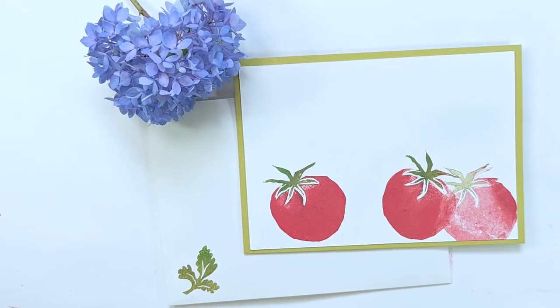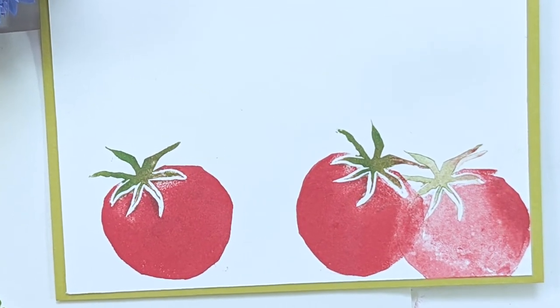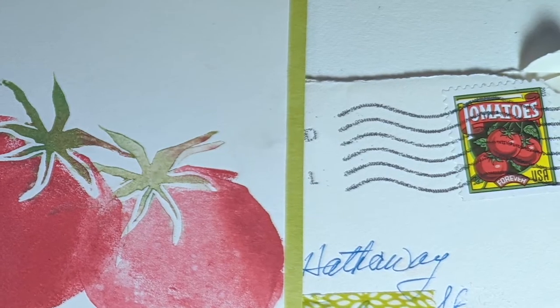When I made this stamp, I made a set of cards and I sent them to my mother-in-law a couple of years ago. It was a set of tomato cards — just blank cards with my little tomato stamp — and I stamped on the envelope too. And then she sent me back one, really cute. She put a tomato stamp on it. I think it works.